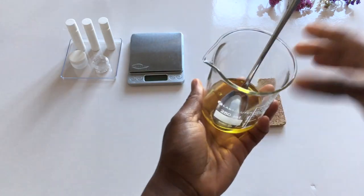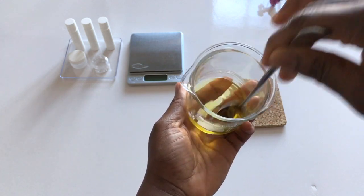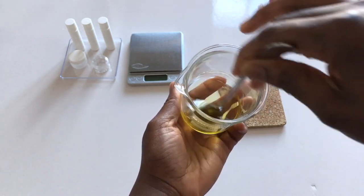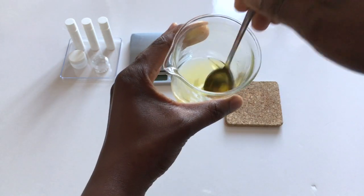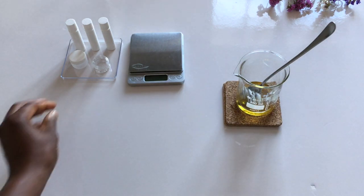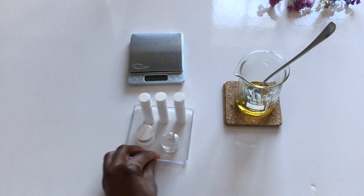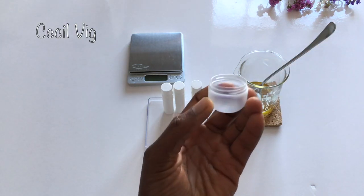I mix for a few seconds so it blends well with the other ingredients. Then I pour the still melted mixture into my lip balm sticks. The quantity I prepared will be sufficient for 3 lip balm sticks. You can also pour your mixture into containers like this.